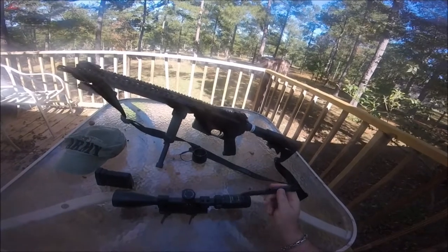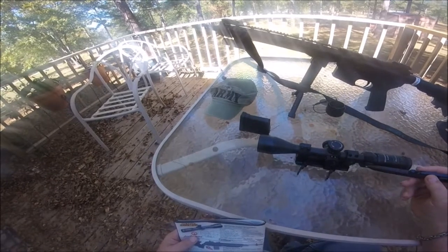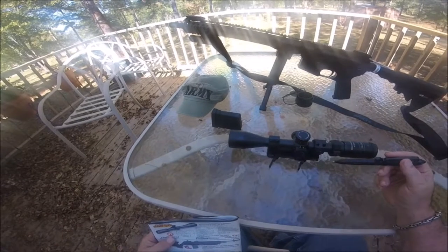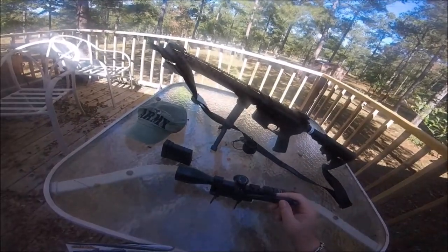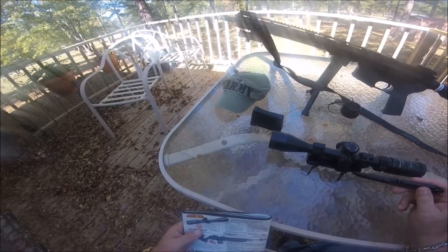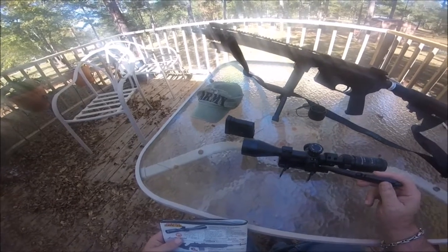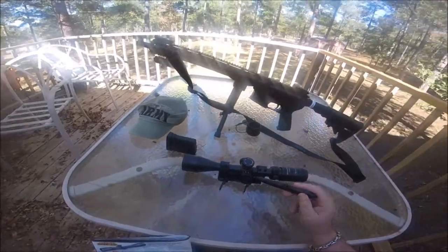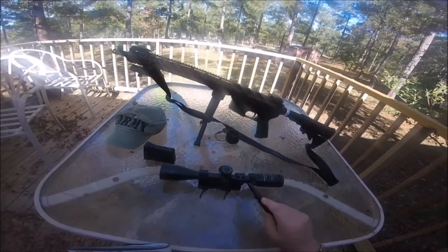The Leatherwood Hilux scope is a fully coated optic for clarity. They're nitrogen purged with 100% fog proof protection and 100% shock proof. You've got hand adjustable turrets, precise quarter inch MOA for windage and elevation, and 40 MOA for both windage and elevation. It's got a 30 millimeter tube, so that gathers quite a bit of light as opposed to a one inch tube.